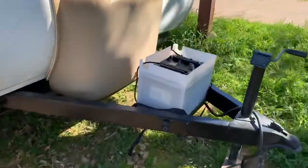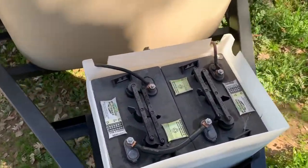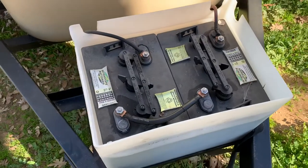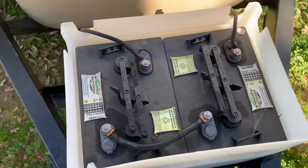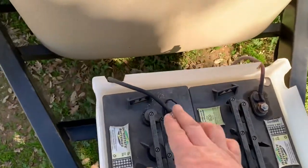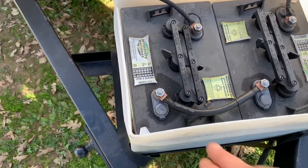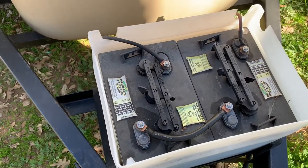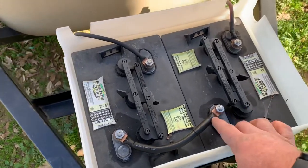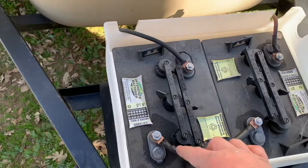I had to buy a special battery box from a company in Canada. Notice the golf cart batteries are six volt, so you have to wire them in series. These are the plugs coming from my camper. One of the tools you're going to need in order to do this is a crimp tool for these lugs, because you're going to be making a few of these.